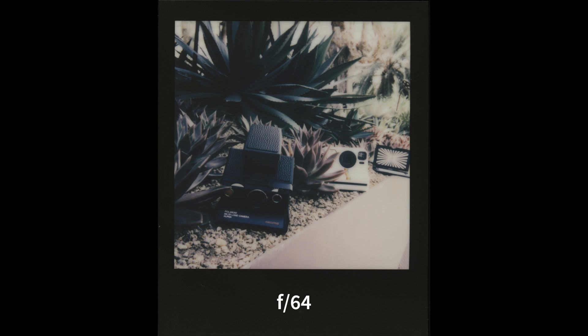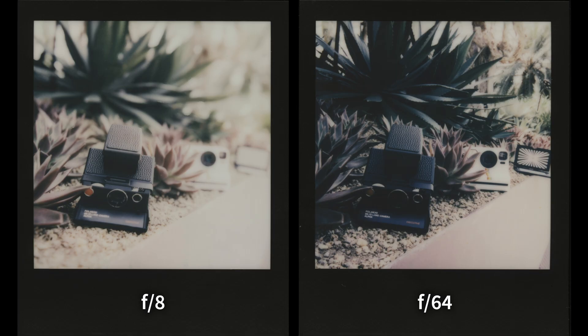Once the photos fully developed, we noticed something strange. Even though all of them were exposed correctly at the same settings, at f8 the images appear a bit blown out and at f64 the images appear a bit underexposed. That made us wonder whether the camera is actually exposing correctly, whether there's reciprocity failure, whether the apertures are correct, whether the shutter speeds are correct, or what might be causing the differing exposure.